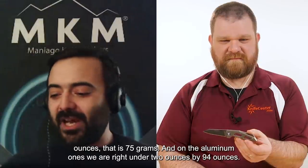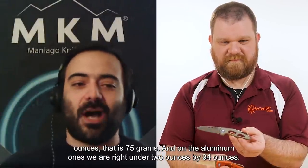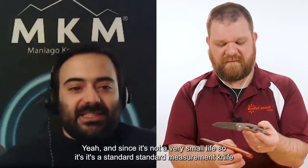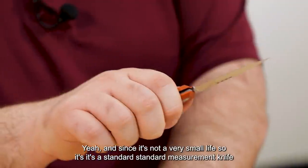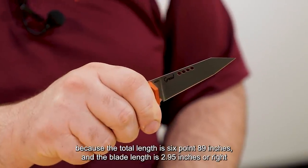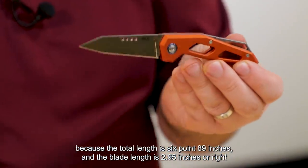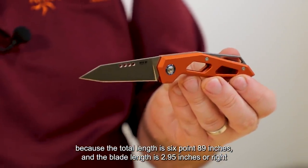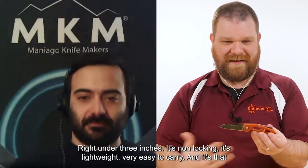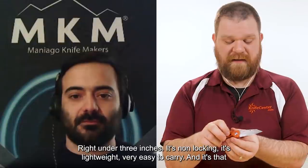On the aluminum versions we are right under two ounces — 1.94 ounces. And still, it's not a very small knife. It's a standard measurement knife: the total length is 6.89 inches and the blade length is 2.95 inches — just under three inches. It's non-locking and lightweight, so it's going to be very easy to carry.